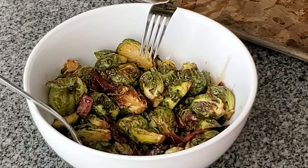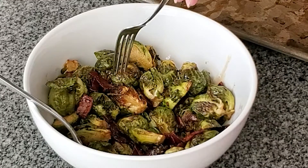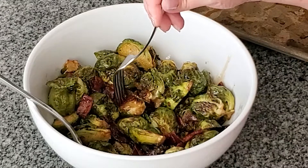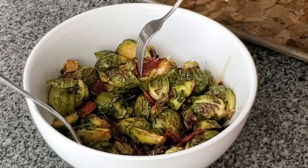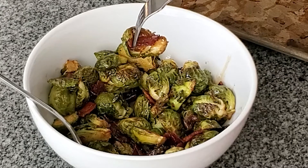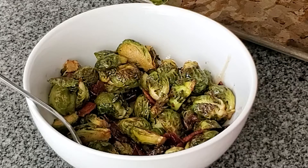If you decide to try this recipe and think you don't like brussels sprouts, please let me know what you think, because I really was blown away — my husband was blown away. I just could not believe how crunchy and crispy a brussels sprout actually could be. So I hope you enjoy this recipe!